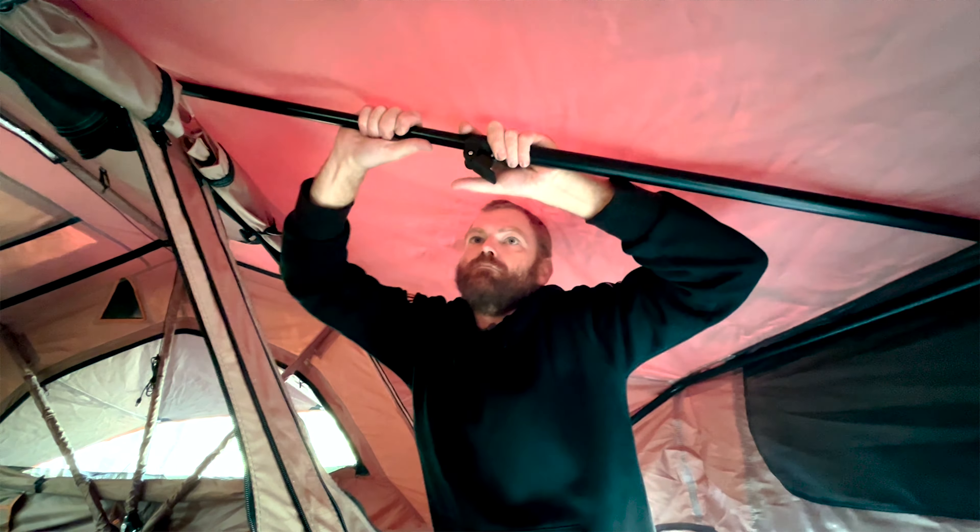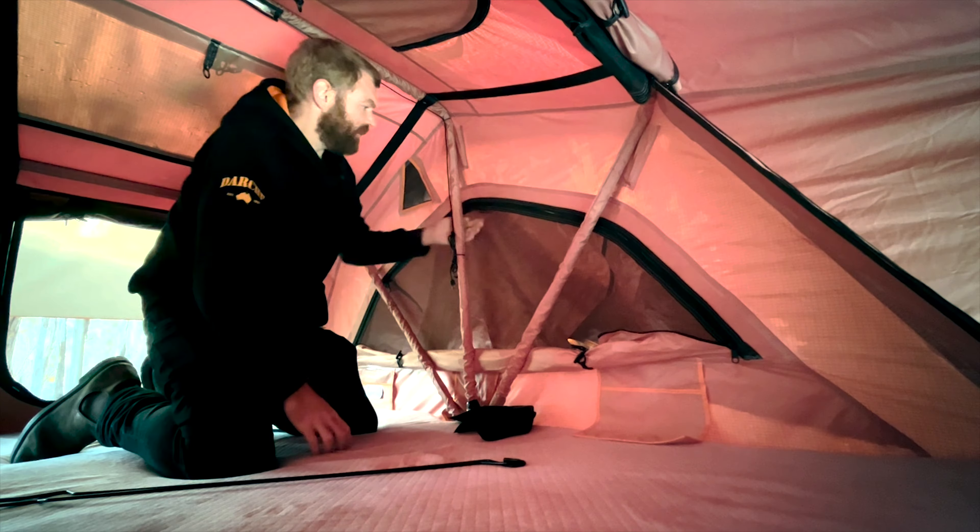Next we're going to stick this little trigger lock canopy pole in place inside. This is just to hold a bit of tension on the canopy — it clips onto the internal frame inside the actual tent, and then the other end just clips to the canopy frame right at the front there.